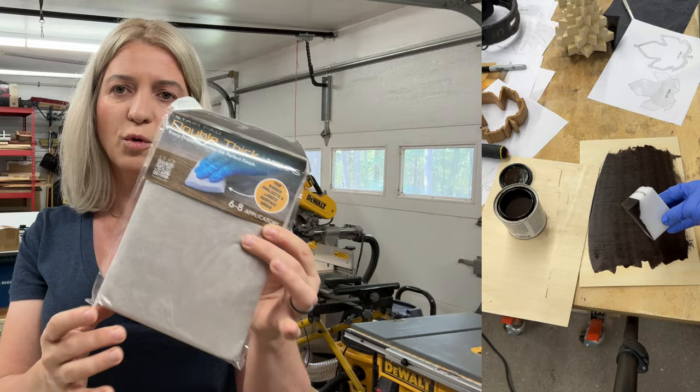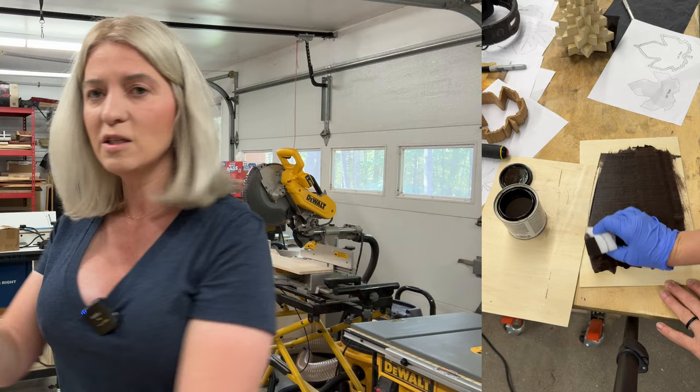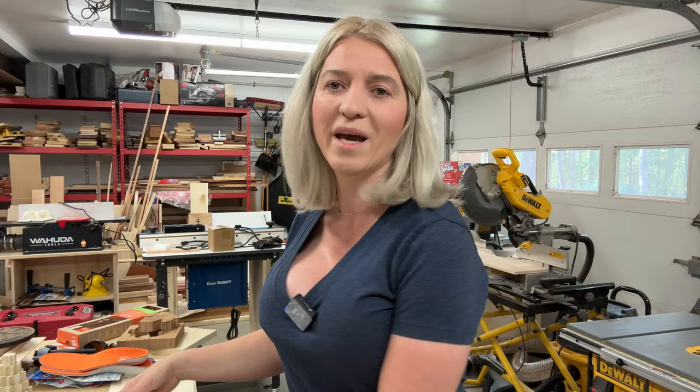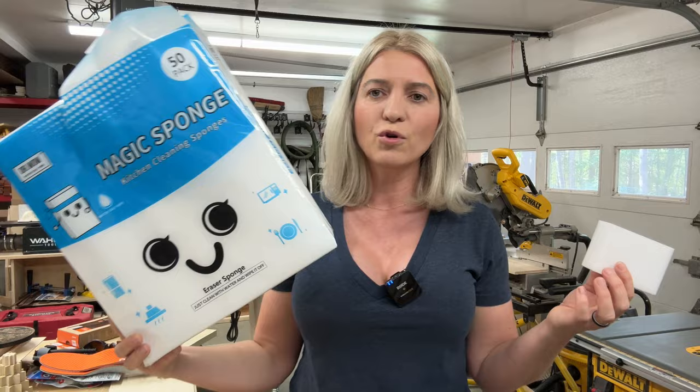And when you cut those into smaller pieces, they leave a little bit of fuzziness residue on the surface, whereas these sponges leave a completely clean surface and do an excellent job. A pack like this will last you for a really, really long time. Get a big box like this — I'll leave all these products in the links below. This is what I'm using from now on for staining.